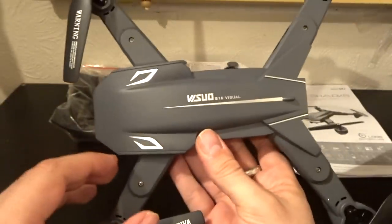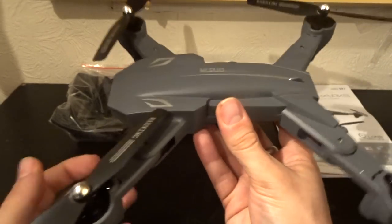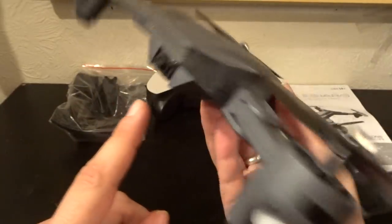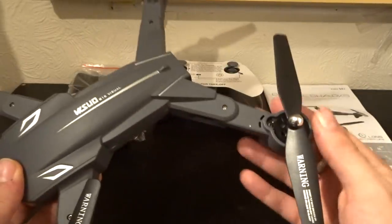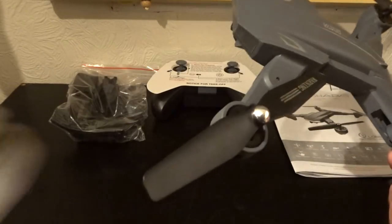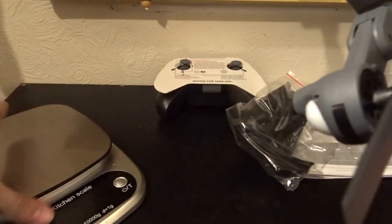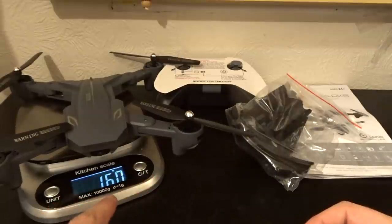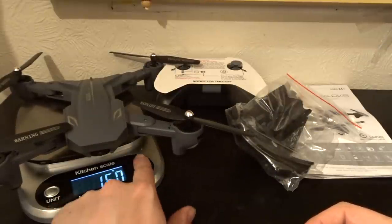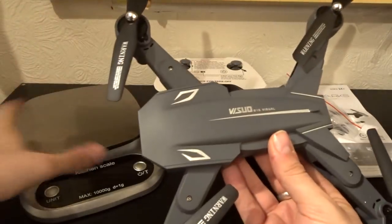So that is your quad — it looks quite nice. Brushed motors, 20 minutes of flight, one-hour charge, 3.8V 1800mAh battery, 2 megapixel front camera, 0.3 megapixel optical flow camera. All in all it looks really quite sweet. As for flying weight — that's the weight of battery plus quadcopter combined — it comes in at 160 grams. Under the 250-gram limit that's coming in. That is fantastic.